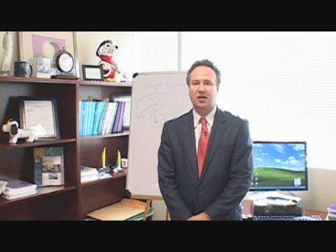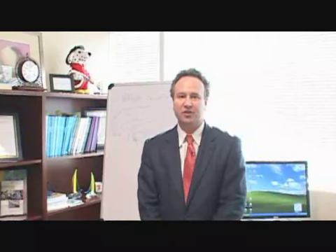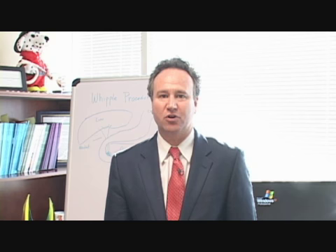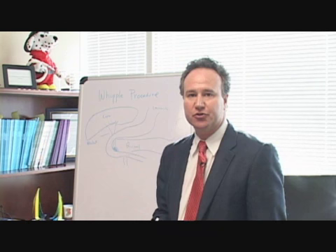Hi, I'm Dr. Mark Fryman, the Chief of Hepatobiliary and Pancreatic Surgery at St. Joseph Medical Center. What I'd like to do today is to briefly explain the Whipple procedure. The Whipple procedure is a complex operation performed for pancreatic tumors, most commonly pancreatic adenocarcinoma. I would like to refer to the diagram on the blackboard to help you understand the steps in the Whipple procedure.